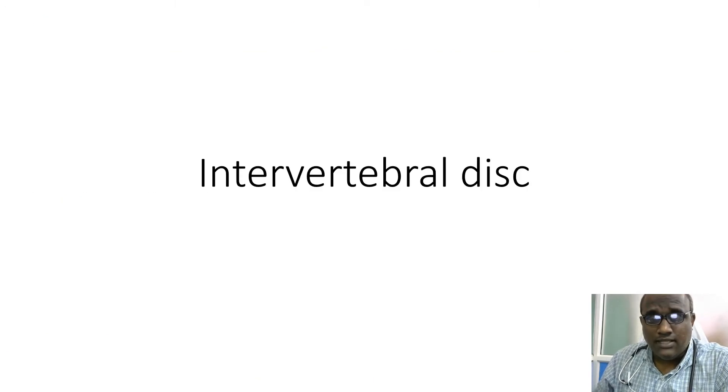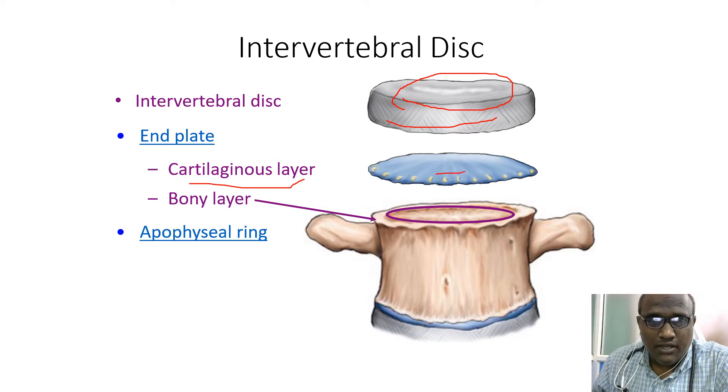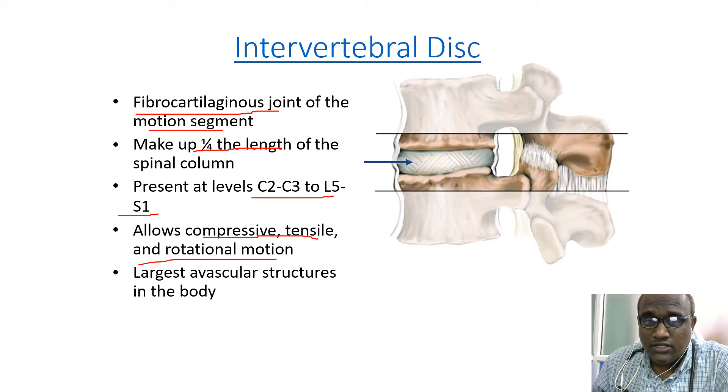Today's topic is the intervertebral disc. The intervertebral disc is present between two vertebrae. Its parts include the disc itself, with an end plate consisting of a cartilaginous layer and a bony layer, and an apophysial ring. It is a fibrocartilaginous joint, part of the motion segment of the spine, making up one-fourth of the length of the spinal column. It extends from C2–C3 to L5–S1, allows comprehensive tensile and rotational motion, and is the largest avascular structure in the whole body.